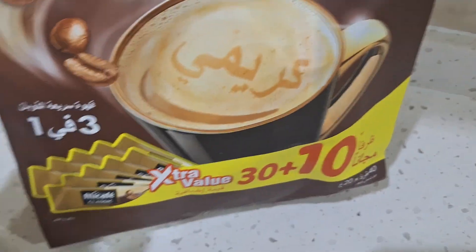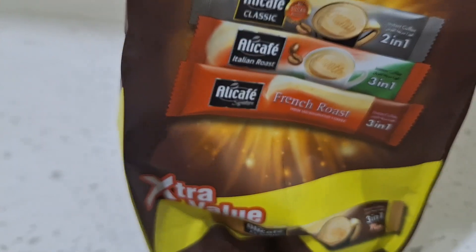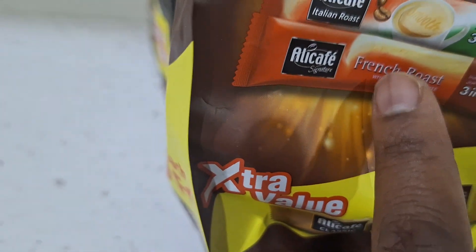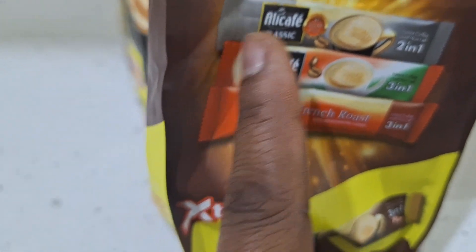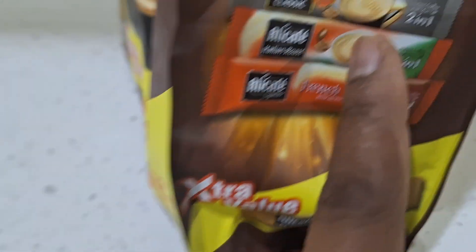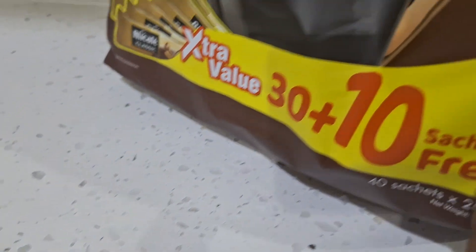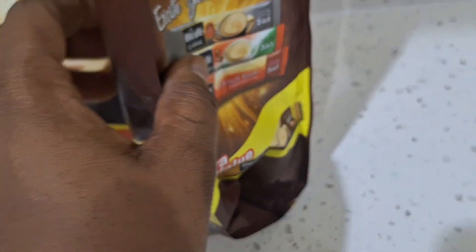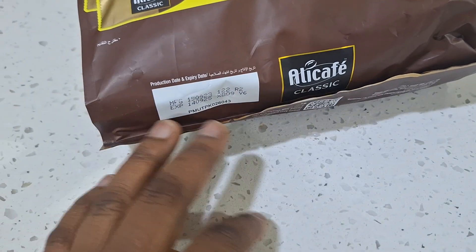It's written in Arabic on the pack — it says instant classic. Previously I did a review on the French roast, the roasted one. I've done that review for you guys. So this one for today is three-in-one instant coffee, and I'm going to be trying this on your behalf.